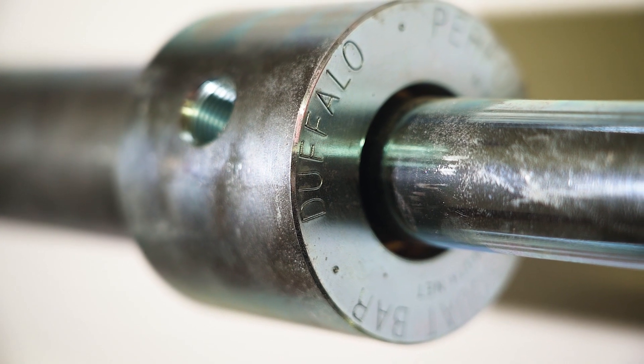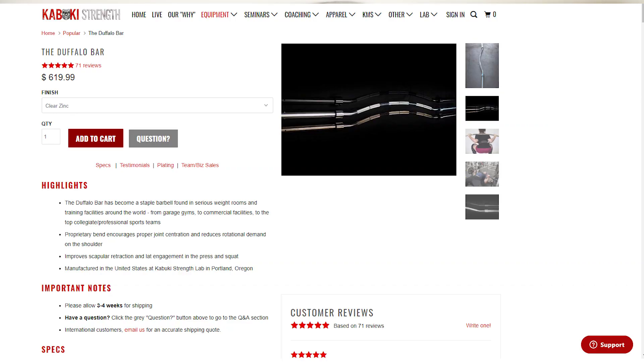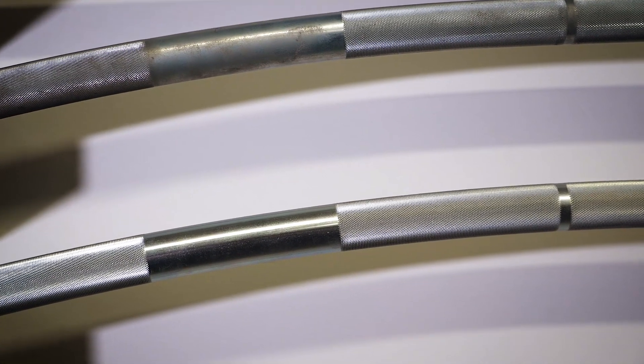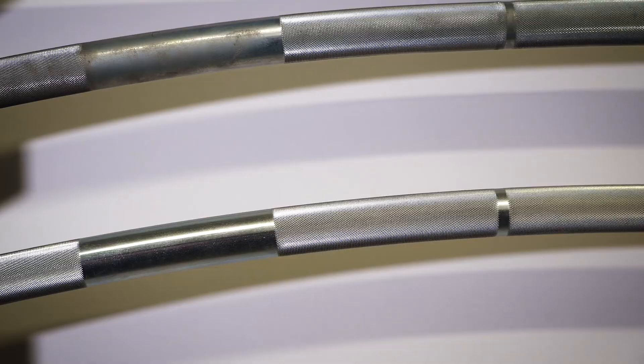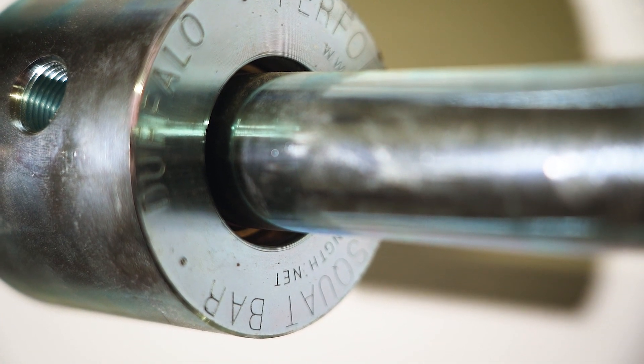The Duffalo Bar from Kabuki Strength is by far one of the most popular specialty bars ever created. However, for a lot of people, it's too expensive. And I understand it — it's a pretty basic bar. There's not a whole lot of variation from a standard Olympic bar. So I can understand why people are balking at the price.